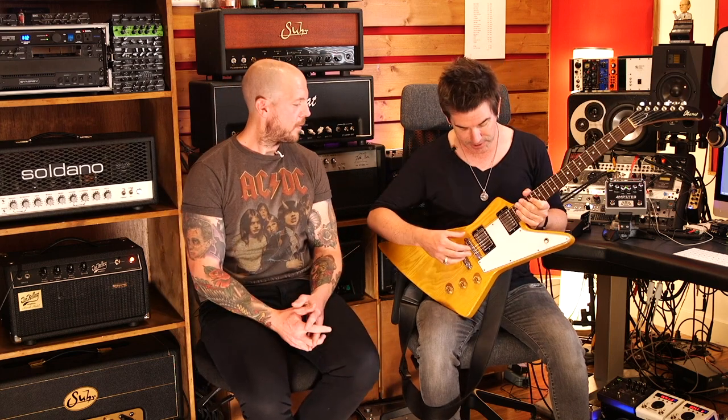He told me he'd had it about 20 years and got it from the fellow that started TV Jones Pickups. It's got TV Jones humbuckers in it — usually you see their Filter'Tron style pickups, but he makes a couple of models including a more PAF kind of thing, and that's what's in here. These pickups sound fantastic in this guitar. I hit him up on Instagram and asked if he'd ever had this guitar, and he wrote back basically in all caps.